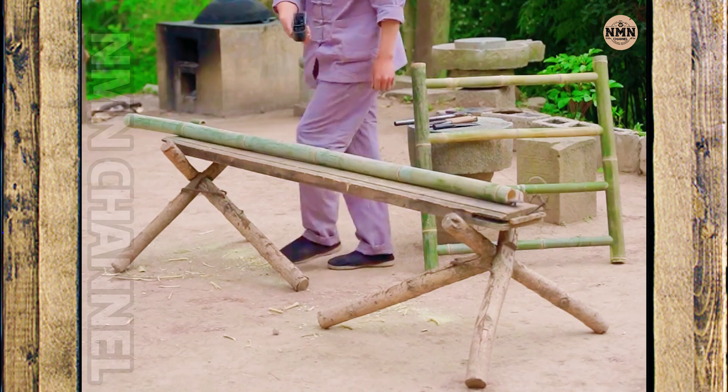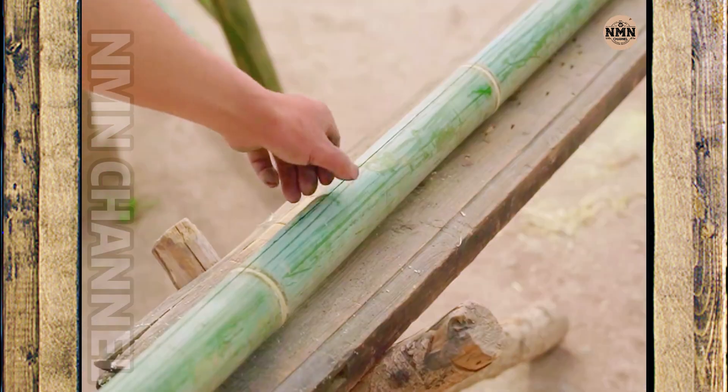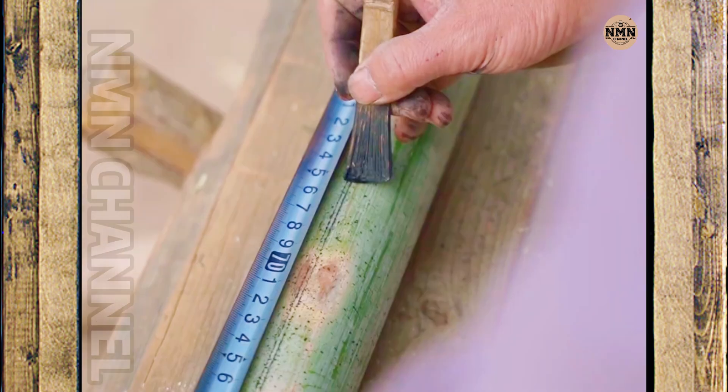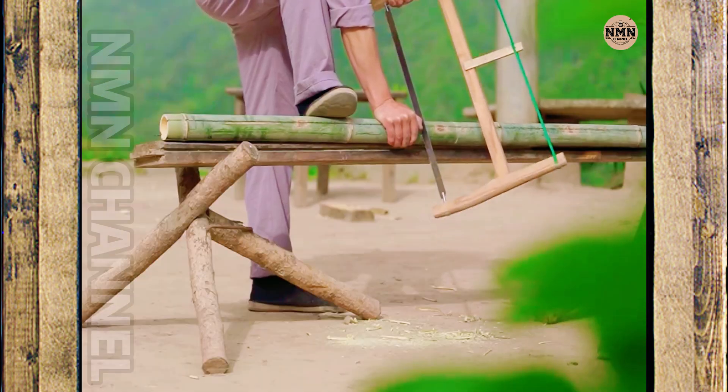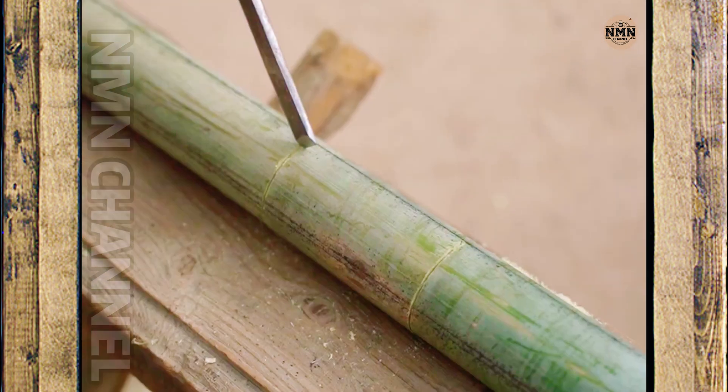After the table legs are completed, the craftsman continues to measure the tabletop. Every line, every chisel is carefully aligned, fitting to the millimeter. The upper frame must be very strong, because that is where the sole of the table is supported.